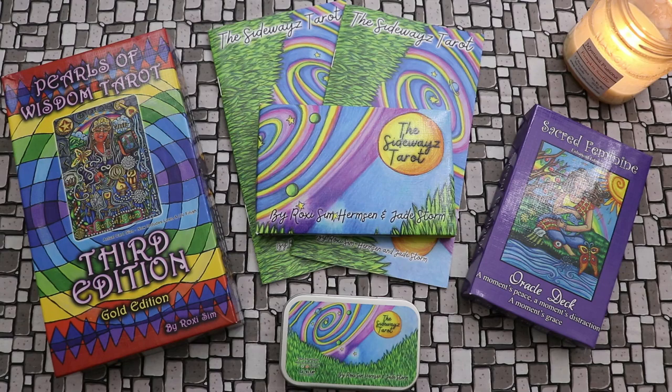Hello, Lisa here. Welcome back to my channel and welcome to this walkthrough and discussion of three gorgeous decks by Roxy Sim.